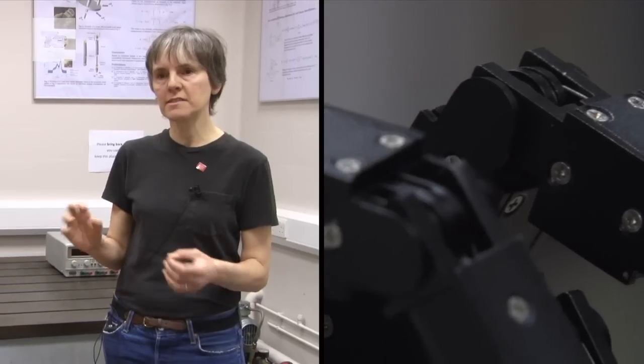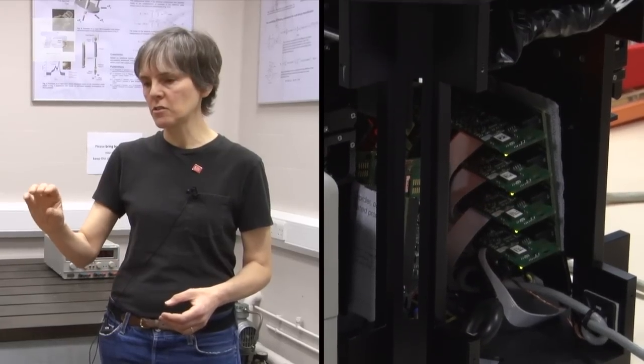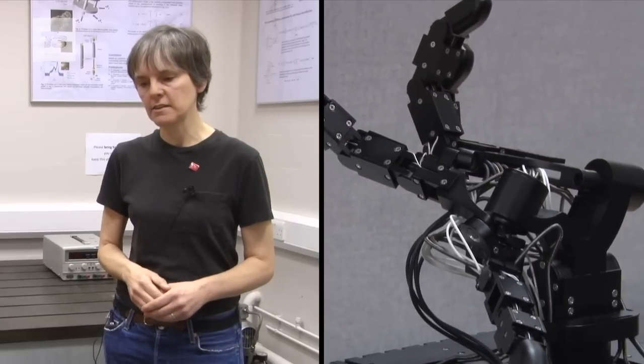Fancy more robots? Watch our pair of videos from the Department of Informatics. The first is an interview with Professor Maria Fox on the future of robotics, and the second is the first robotic hand with a moveable palm. Just click on the links now.